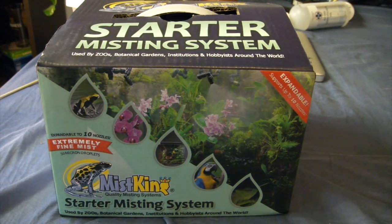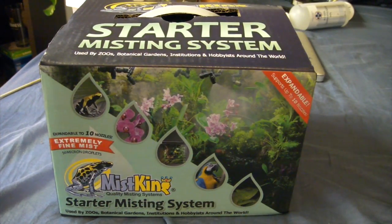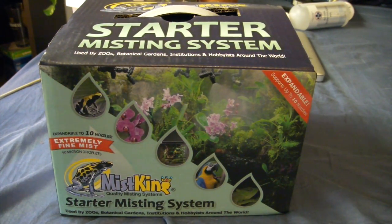Hey, what's up guys, it's CraftyPhoenix back with another video. Today I wanted to show you how we're going to set up a Mist King starter misting system. As it says on the box, this is the starter — it supports up to 10 nozzles and it's a very fine mist. It says down here it's 50 micron droplets, so they're extremely fine and almost more of a fog when they actually do mist.